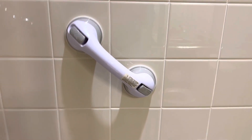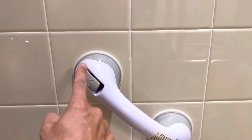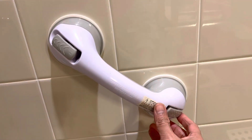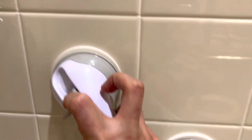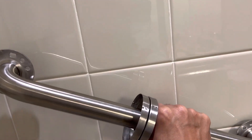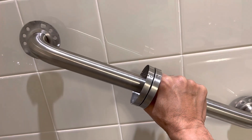In my existing bathroom I have this grab handle which is vacuum based, and as you can see it has come off — every couple of days it comes off. I'm not happy with it, so I'm going to remove it and instead install a permanent handle. Rather than suction cup safety bars, I'm going to install this stainless steel one, somewhere around here.